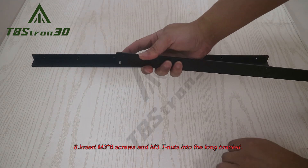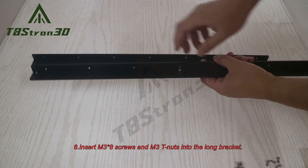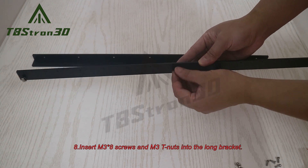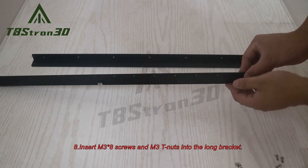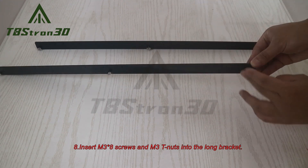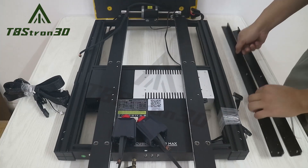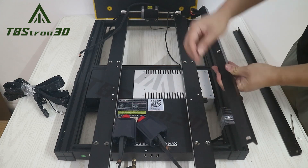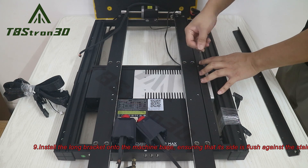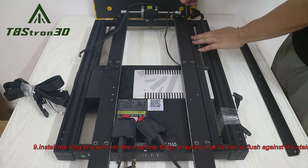8. Insert M3×8 screws and M3T nuts into the long bracket. 9. Install the long bracket onto the machine base, ensuring that its side is flush against the stainless steel rail on the extrusion.